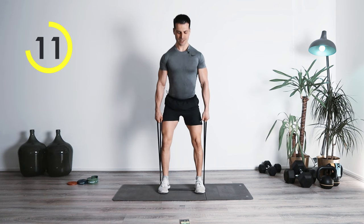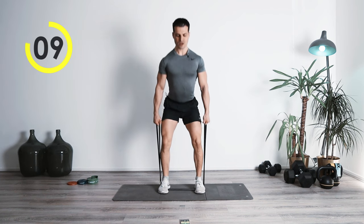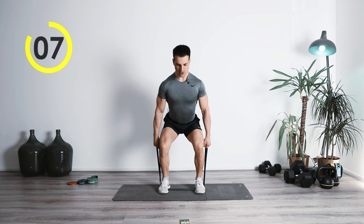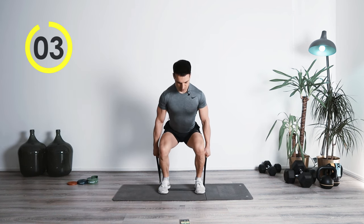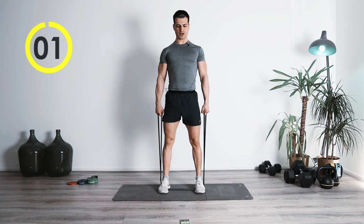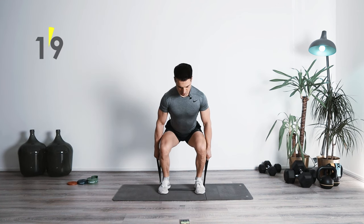Bring it up, nice and controlled down. Bring it up, nice and controlled down. Keep it controlled — bring it up, hold one, two, great job.